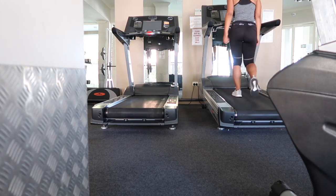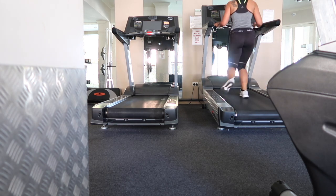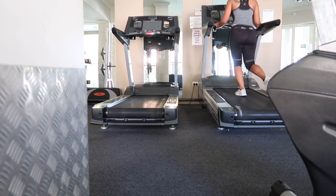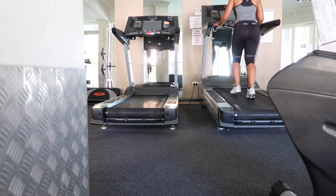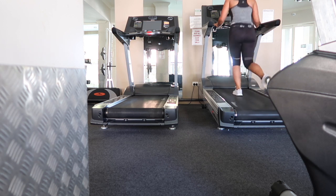Now I'm going to be doing just regular jump squats. I sped up the treadmill a little bit just so that it's a bit more of a challenge. I didn't speed it up too much — I think it's about 5.5 at this point.